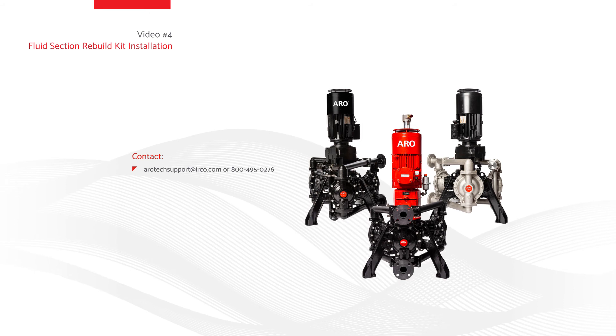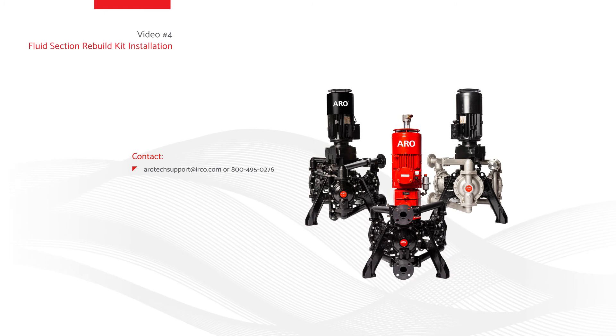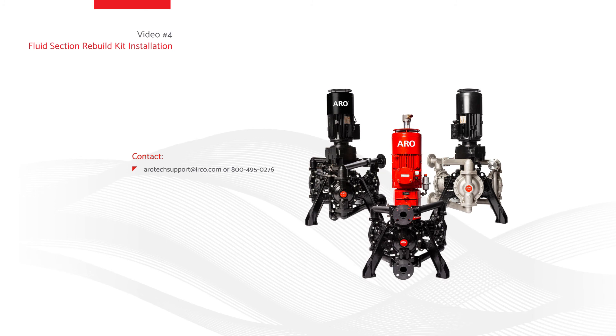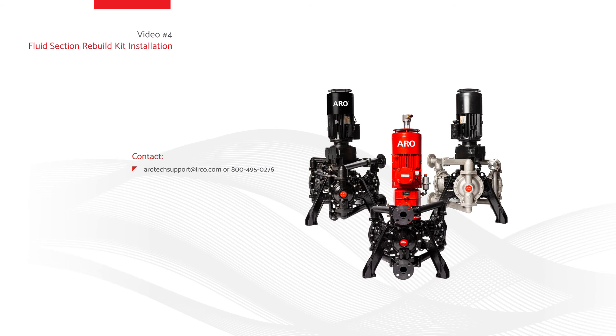Thank you for watching Video 4: EVO series electric diaphragm pump, fluid section rebuild kit installation. If you have questions, please contact Arrow Tech Support at arotechsupport@irco.com or 800-495-0276.